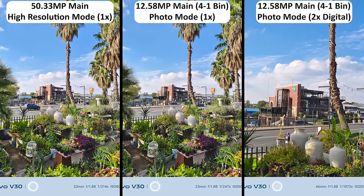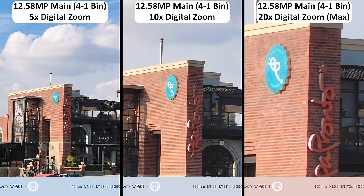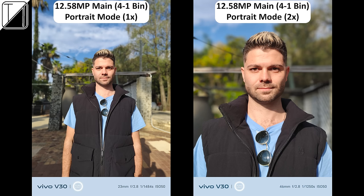The main sensor can even take 2x lossless zoom photos and zoom further all the way up to 20x digital zoom, but this camera system is all about portrait photography, which it does phenomenally well.